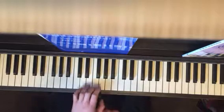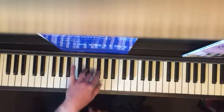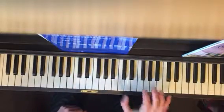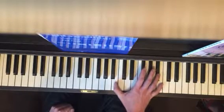Left hand first because it's easier — third finger E, third finger, then F sharp, D sharp, E. Right hand, we'll break it down into B's — A sharp, B.